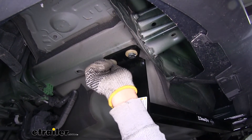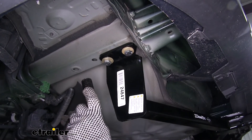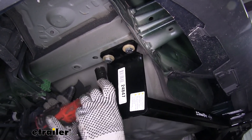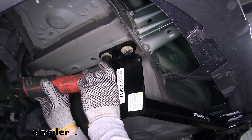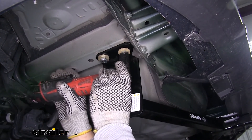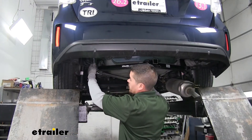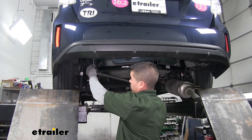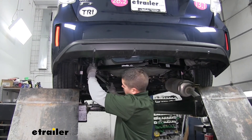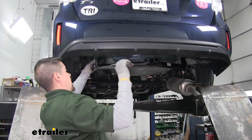Once you get your last piece of hardware in place, come back with either a 19mm socket or a 3/4 inch socket and snug up all your hardware. Then come back with a torque wrench and torque all the hardware down to the specified amount in the instructions. Make sure you repeat that for any remaining hardware you have.